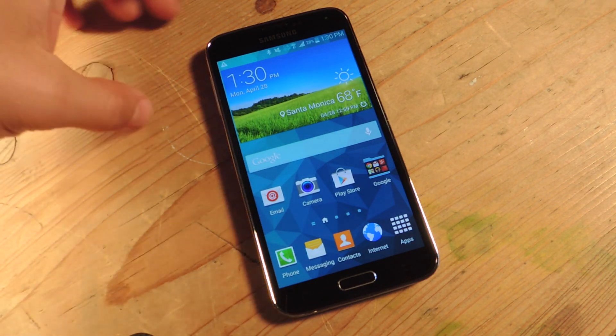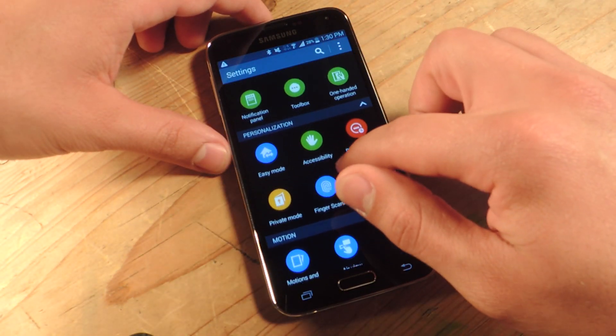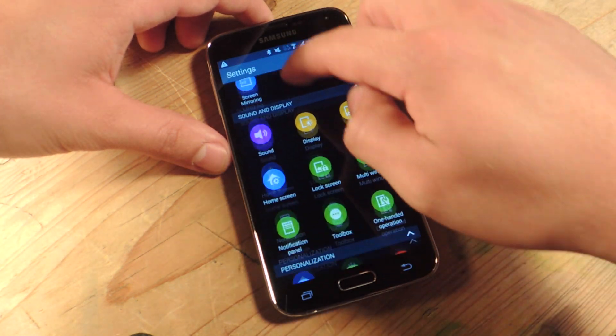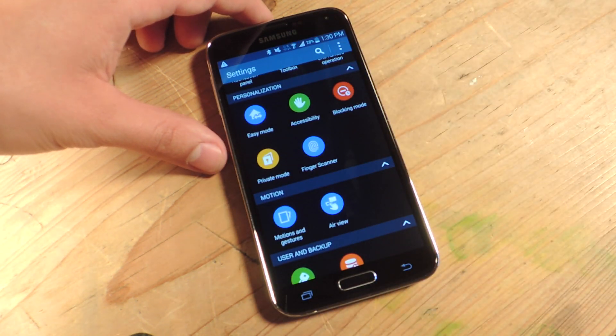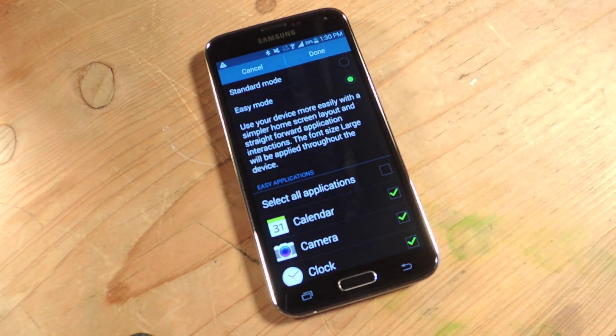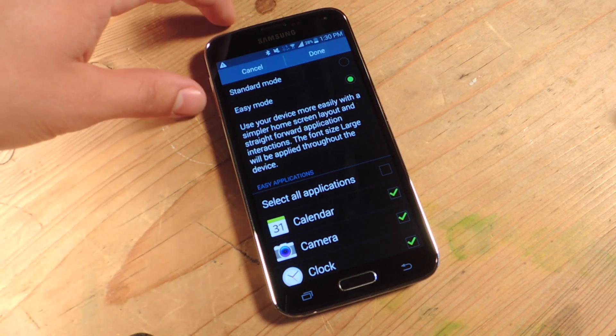So you've got the S5, you're just going to go down into the settings and look for personalization. Start from all the way up here, look for the little header that says personalization and you'll see easy mode. Tap that and then enable easy mode — it's going to give you an easier home screen and apps will be a lot more easier to use.